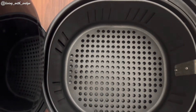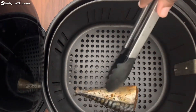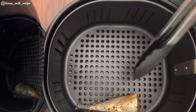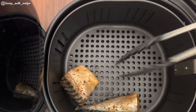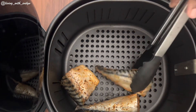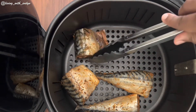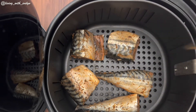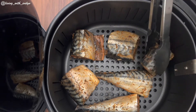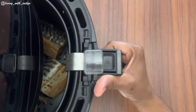For the next step, I'm going to be placing my fish in my air fryer basket. I'm going to be air frying them at 350 degrees Fahrenheit for 15 minutes. Also remember to check if you may need to flip them halfway through.